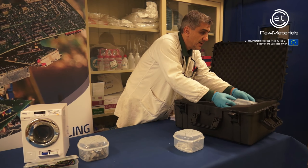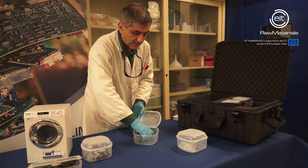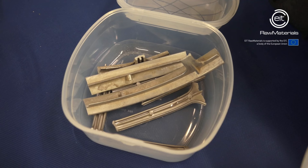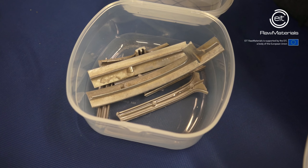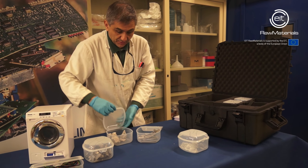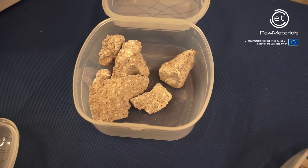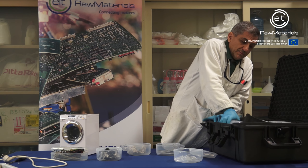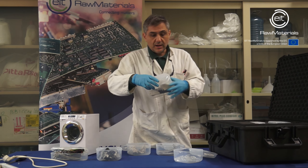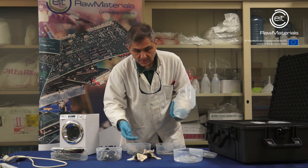There are other parts made by glass, and other ones are made by aluminum. And finally, here is the concrete — the cement we saw before. Inside the washing machine we saw a lot of plastic, and the plastic becomes something like this after grinding.